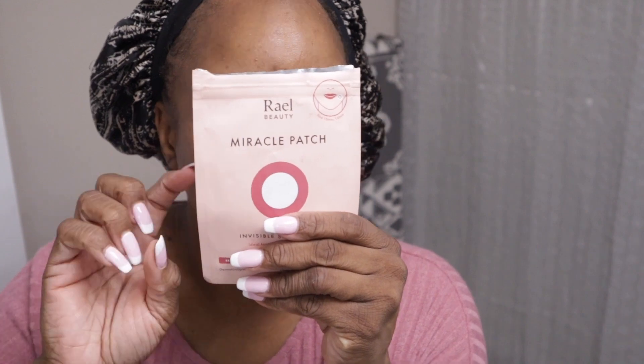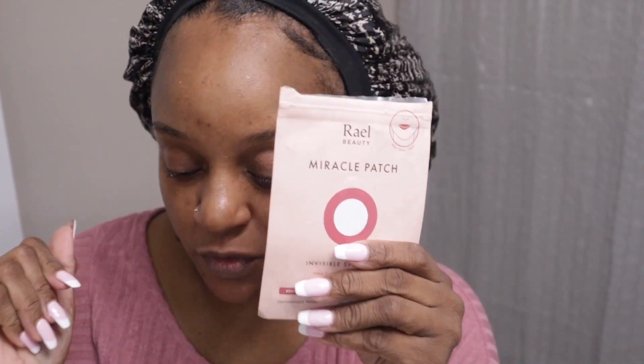So that is it guys — that is my get unready with me routine using some new products. I'll make sure to keep you all updated. So far I'm in love with the cleanser, I'll let you all know about the moisturizer if that works for me, and I love these patches too. If you're in Walmart and want to try them, they're in the cosmetic section. If you enjoyed today's video, please make sure you like, comment, and subscribe — and I'll see y'all later, bye guys!